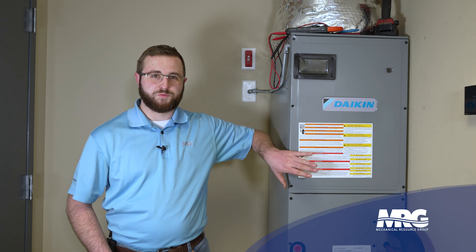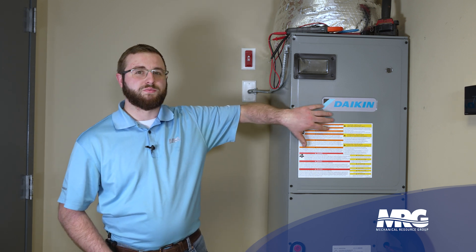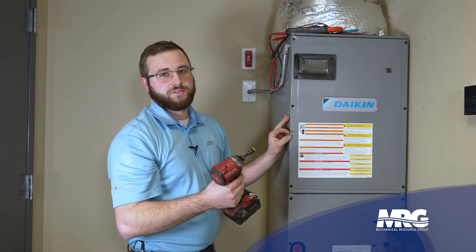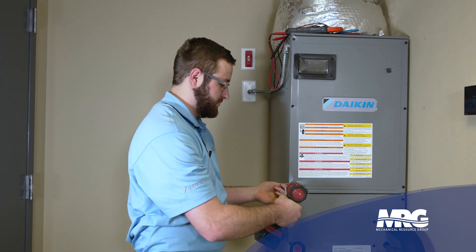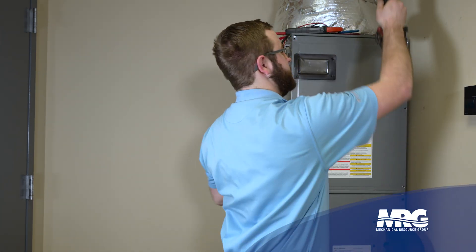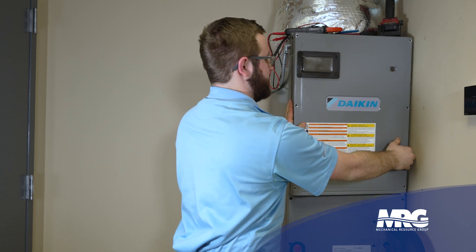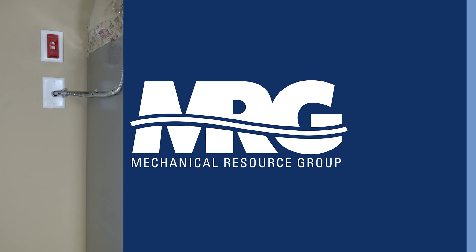The first thing you're going to want to do is pull this panel off, primarily where the controls and blower system is. I have a drill to do this, but you can also use a nut driver or screwdriver — anything to take these nuts off. Set all your screws up top so you don't lose them, then pull this panel off and set it to the side.